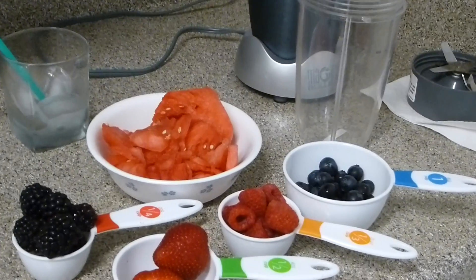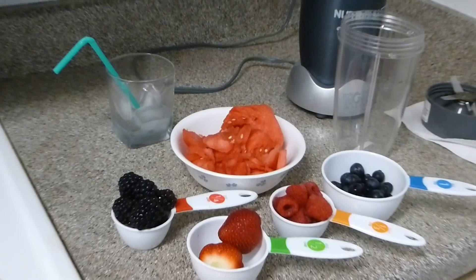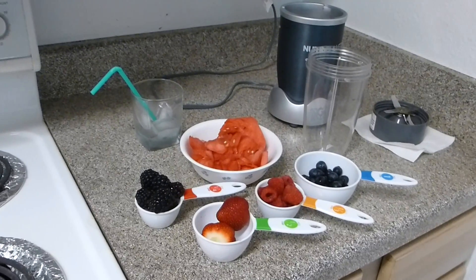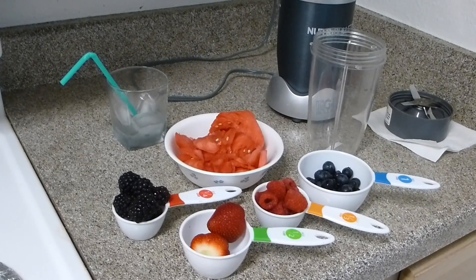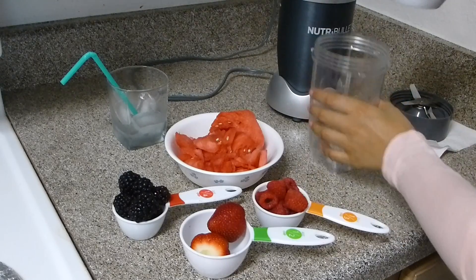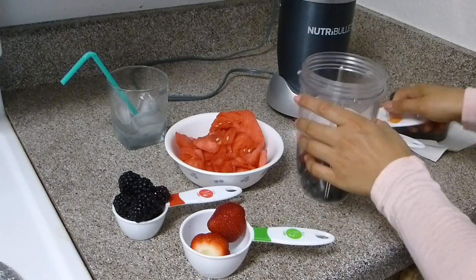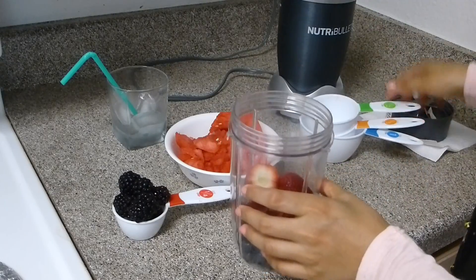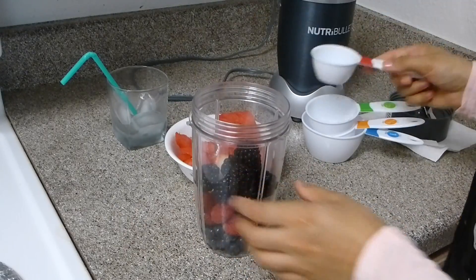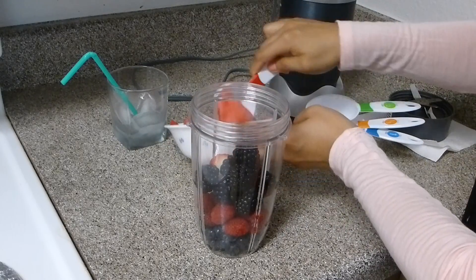You need freshly cut watermelon and all the berries, and we will blend it. I have ice in the cup and we will not add any water or any milk into it. So let's start — I'll put all the ingredients into the blender.